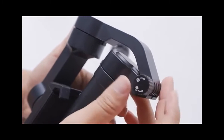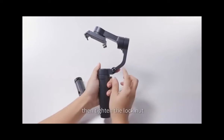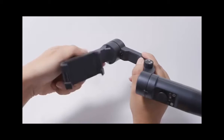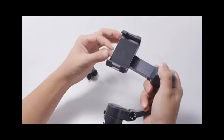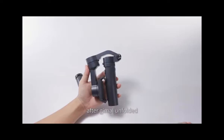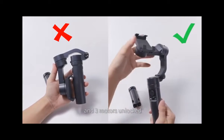First, loosen the lock nut, unfold the jimbo, then tighten the lock nut, then turn and loosen the pan motor, tilt motor, and roll motor. Please note that it is only allowed to power on after the jimbo is unfolded and the three motors are unlocked.